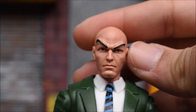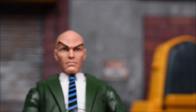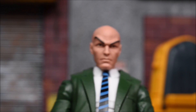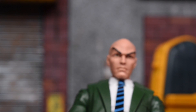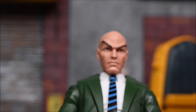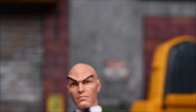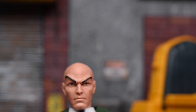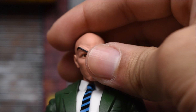The Professor X head sculpt is pretty good — got the eyebrows looking nice. It's a new sculpt of course — we haven't gotten a Professor X from Hasbro, I don't think ever. The last one we got was Toy Biz. So if you're like me and you never got the Toy Biz version — simply because you were probably too young when it came out — this is a great opportunity. It looks good for Hasbro's first take on it and I do like it.